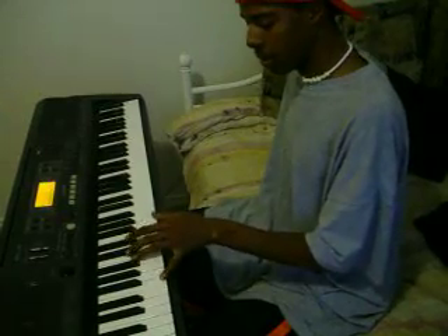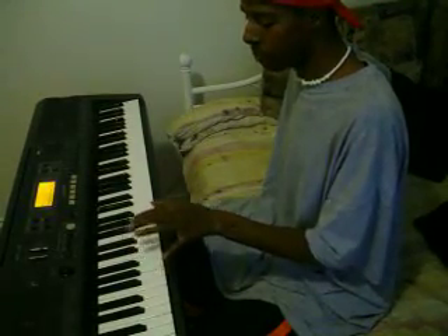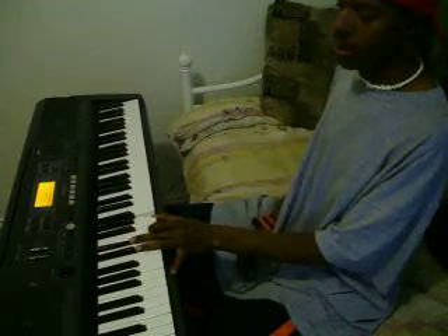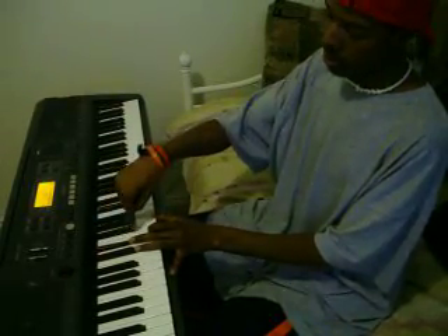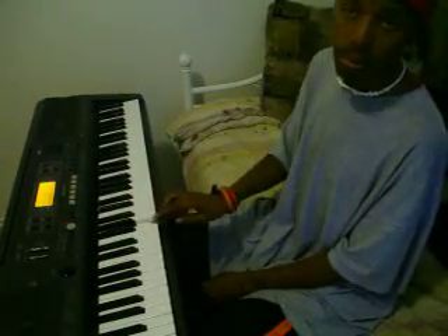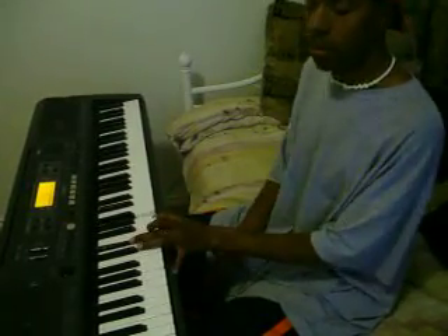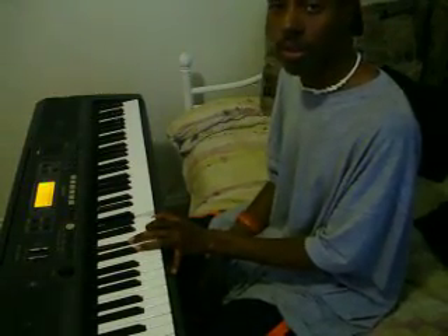You might be wondering what's the point of all this right here. Ladies and gentlemen, this is a tri-tone. Tri- meaning three — meaning three whole steps. From here to here is a whole step: one, another whole step: two, another whole step: three. And that's why it's called a tri-tone. It has a real odd sound to it, but put it with the right chord and right bass, and it sounds very sweet.